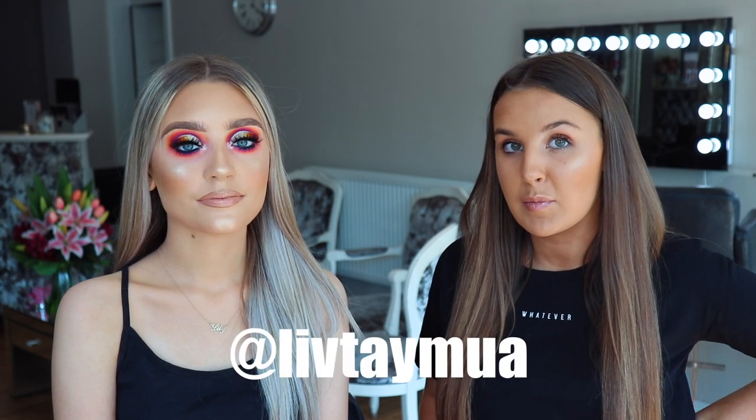Hi guys, welcome to our YouTube channel. My name is Lib Tay, I'm one of the artists here at Park Patrol and today we filmed this heavy festival glam.